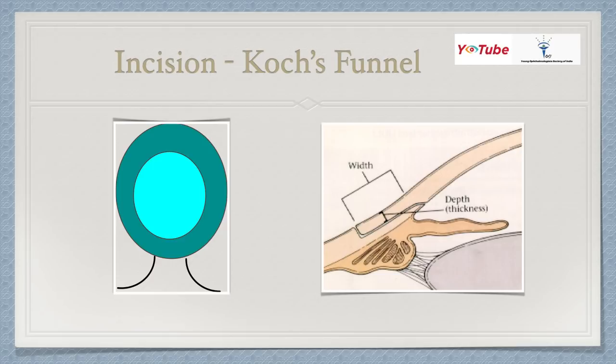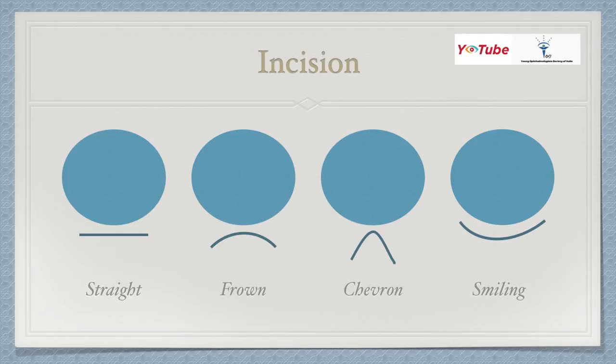Looking at the picture on the left side of the screen, you can see the fornix being drawn nicely. An incision given in this area induces a lesser amount of astigmatism. The SICS concept is based on a triplanar incision: first a scratch incision, then the tunnel, then the internal incision. We have various incision shapes: straight, frown, chevron, and smiling. Straight and frown are acceptable, chevron is also fine, but the smiling incision should not be given. Chevron introduces the least astigmatism, followed by frown, then straight.